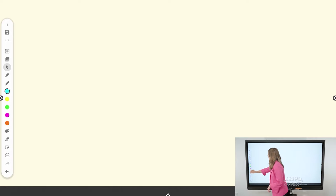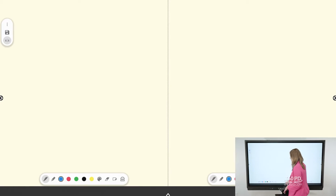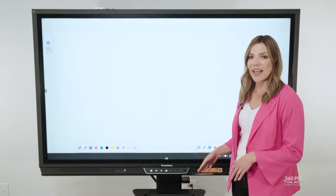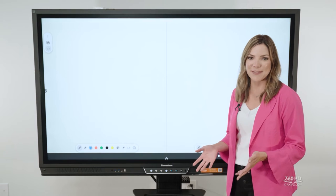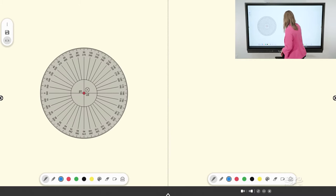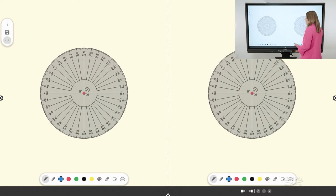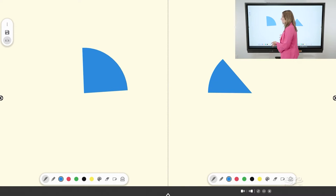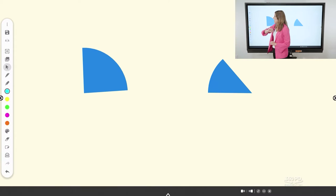Another fan favorite is the student split screen. This gives you the ability to split the canvas into two separate workspaces so students have their own tools and aren't fighting over what color or math tool to use. For example, if I'm teaching a lesson on angles and want students to show examples of acute, obtuse, or right angles, they can each have their own math tools and make their own angles. When you close this feature, you're back in the regular canvas and that work stays.